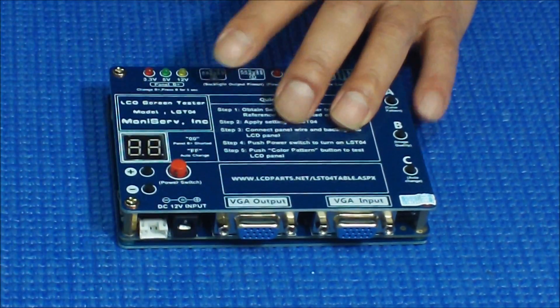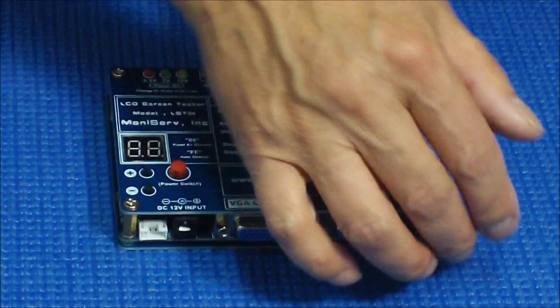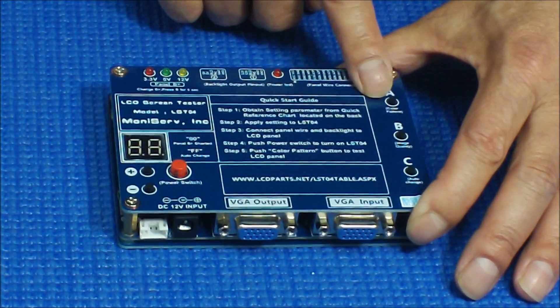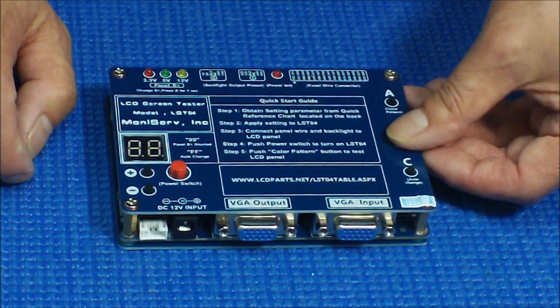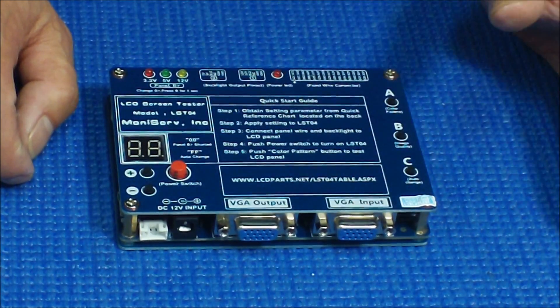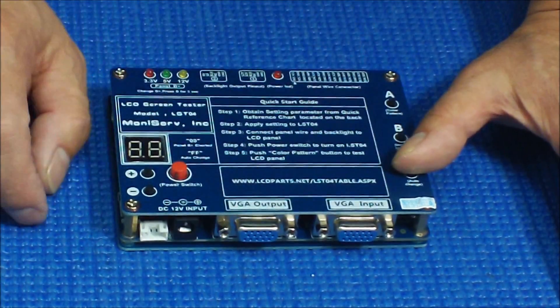Another thing: you can see there are two VGA connectors. To test the screen, you don't need to connect any external signals because this newer model has a built-in color barcode generator. The A button changes the pattern. The C button adjusts — for example, if the horizontal position is off a little to the left or right, you push it and it will fill the whole screen. Press C and it changes automatically.